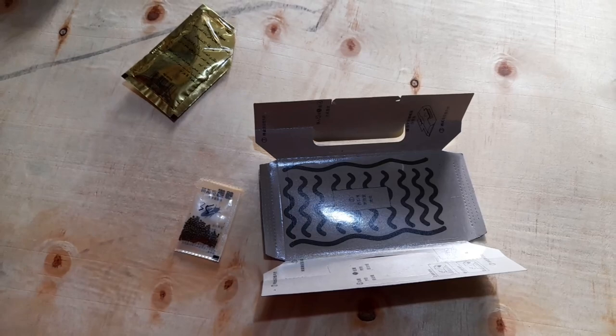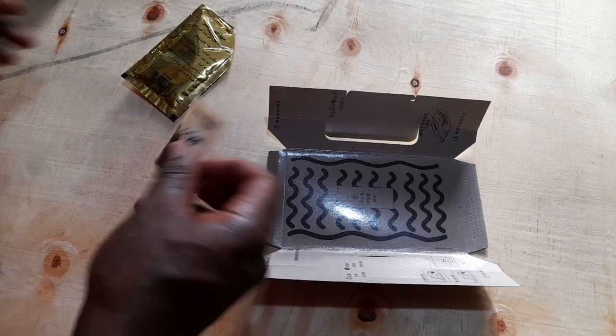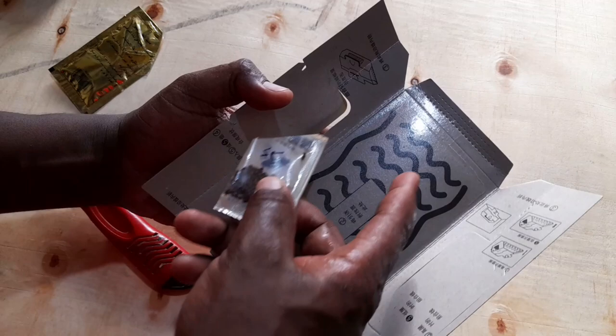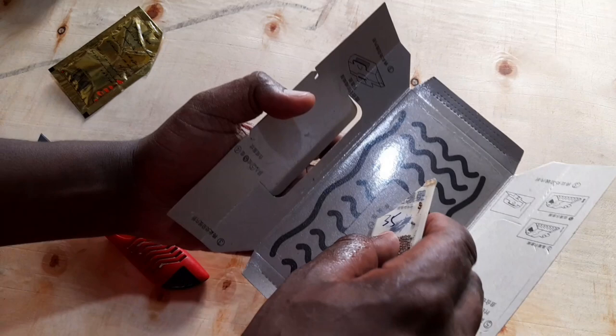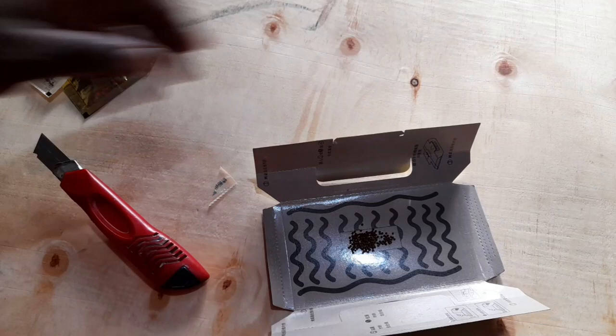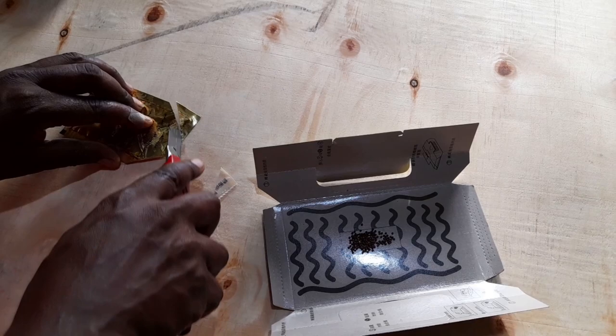Crushed biscuits will work well, and also a scoop of butter. In this case we're going to use both. Just make sure that you don't spill it too much on the sides, otherwise the cockroaches will not stick. So we're going to apply our bait, spread it a little bit, and also apply the attractive bait which is basically crushed biscuits.